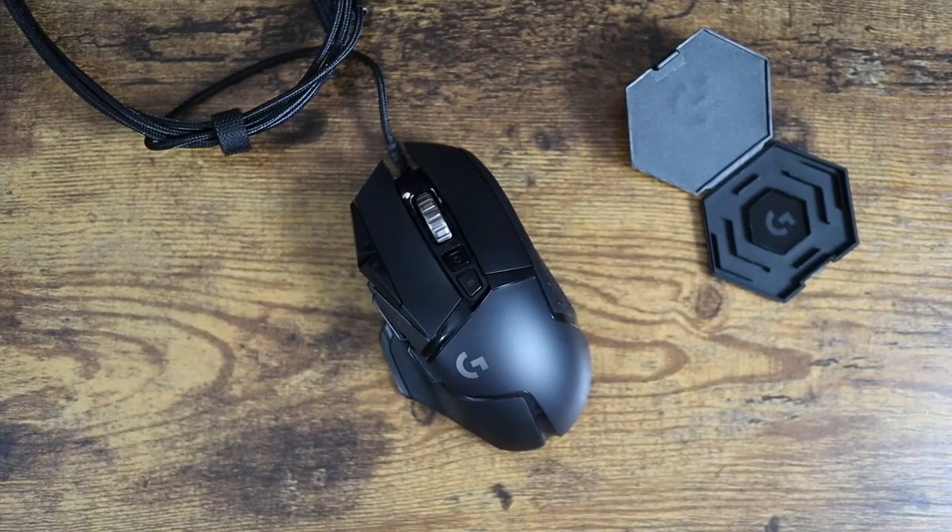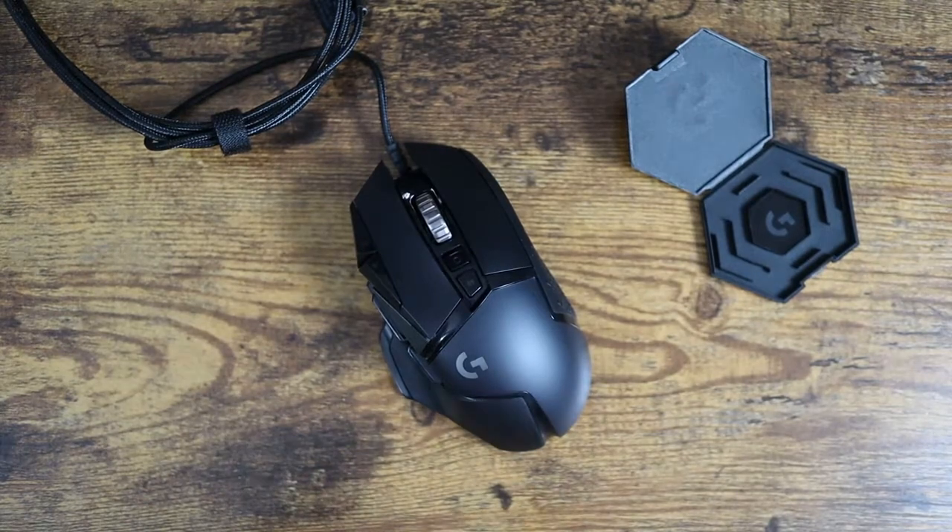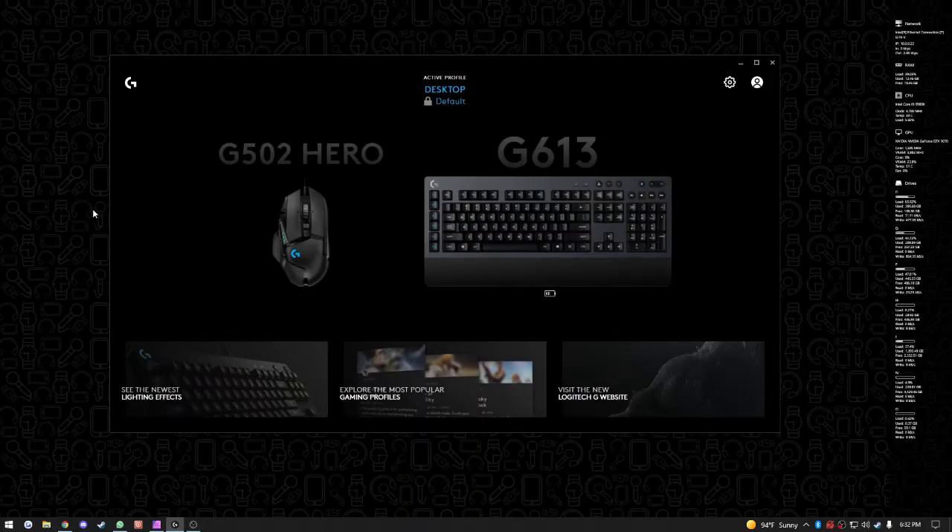Let me plug this in and give you a look at the software. It's the Logitech software that really takes this mouse to the next level — the control you can do on this mouse is really impressive.